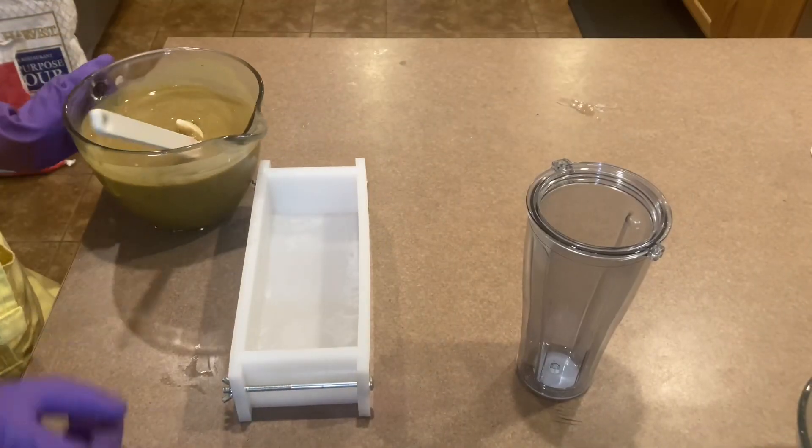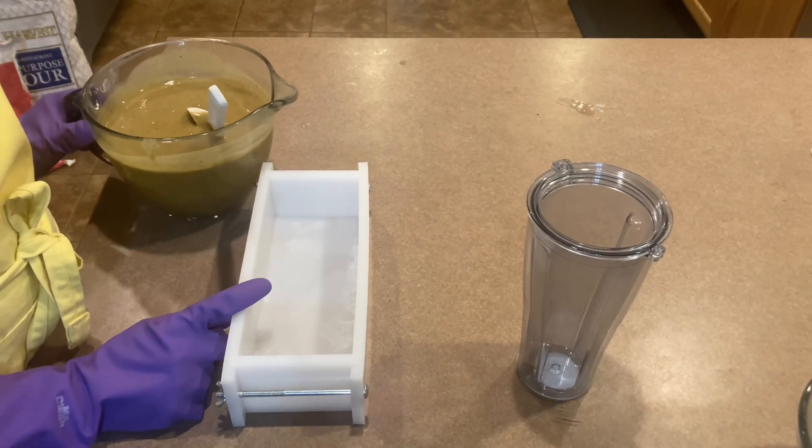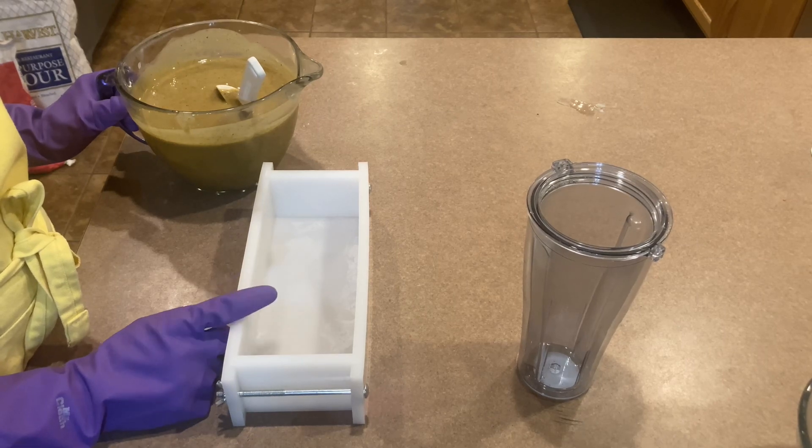Here's my soap mold. I already know that this batch will fill this mold. I'm going to let it sit for 24 hours and then I'll slice it.